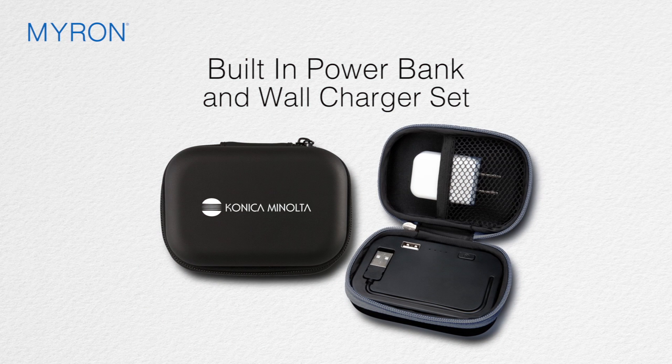Keep your customers and clients connected and fully charged in the office or on the road with our custom built-in power bank and wall charger set.